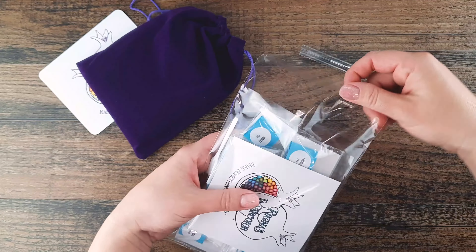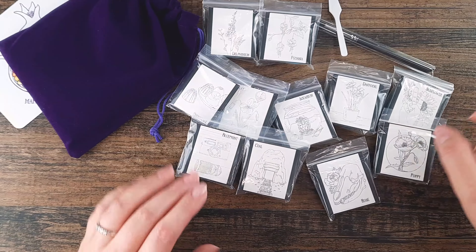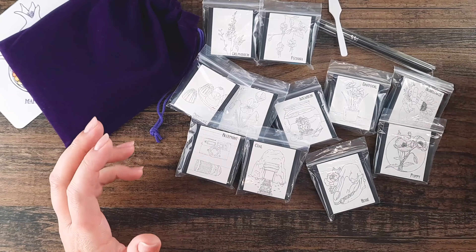So I'm just going to open up this bag. You can swatch your color on these cards to get an initial idea of what that color might look like.